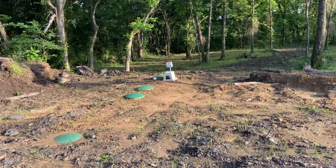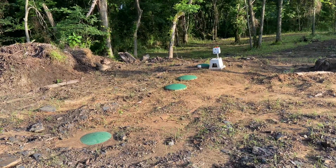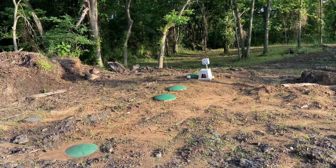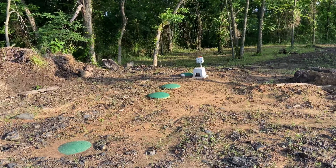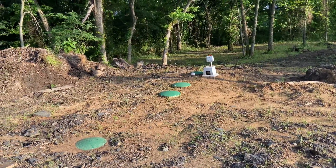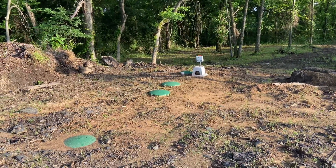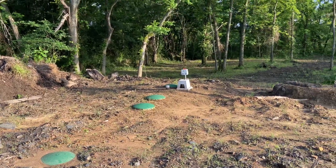Hey viewers, welcome back to the channel. Today we're going to talk septic, specifically aerobic septic. I'm going to show you kind of what we did for our place. We could not do a traditional septic due to the soil that we have, so we went with an aerobic system, and I figured I'd just show you kind of what we did and why we did it.